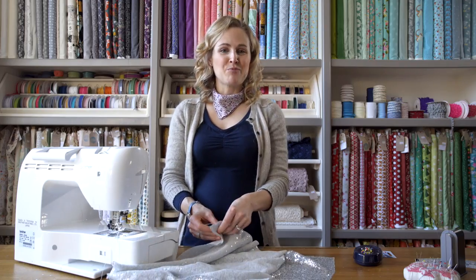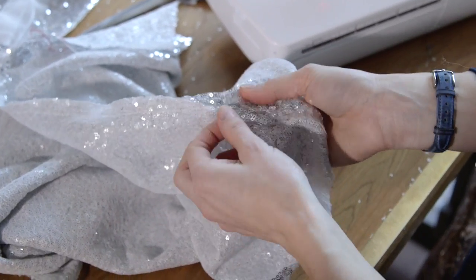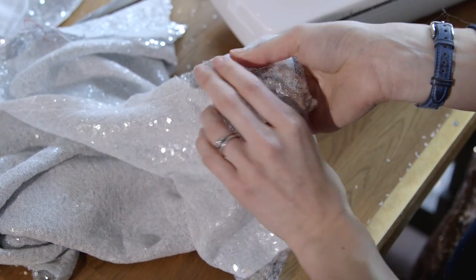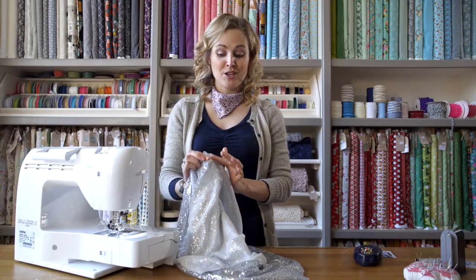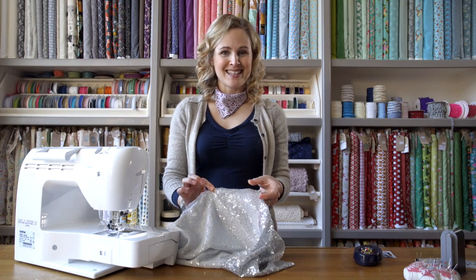Once you've sewn your seam, instead of pressing it like you normally would, what you're going to do is just squish it with your fingers. Open out the seam allowances and just squash it flat — this makes the sequins sit much better and much flatter. Just go along your whole seam squishing it open. You also don't have to worry about finishing these seam allowances off because every sequin is individually sewn on so it doesn't come away. Once you've cut the fabric the sequins that are left behind will just stay in place. As you can see the seam is sitting much flatter.